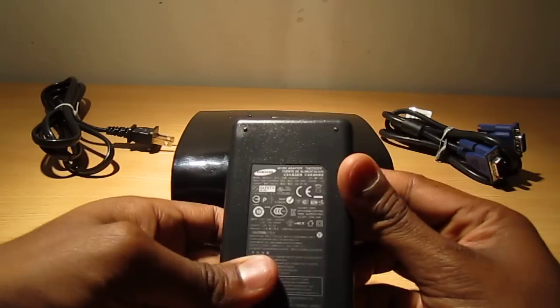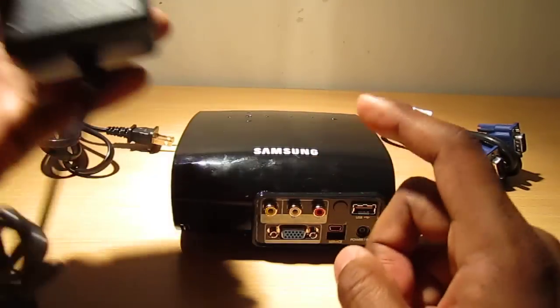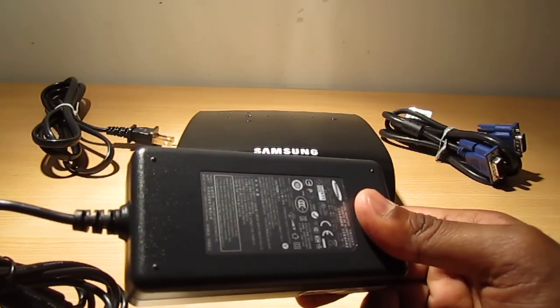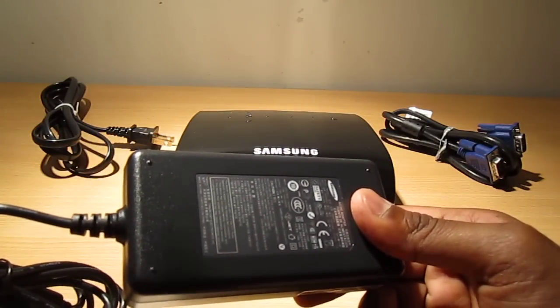A cool thing to know about the adapter is that it's both 110 and 220 volts, so if you buy this you can pretty much take it anywhere in the world and it will work perfectly fine.